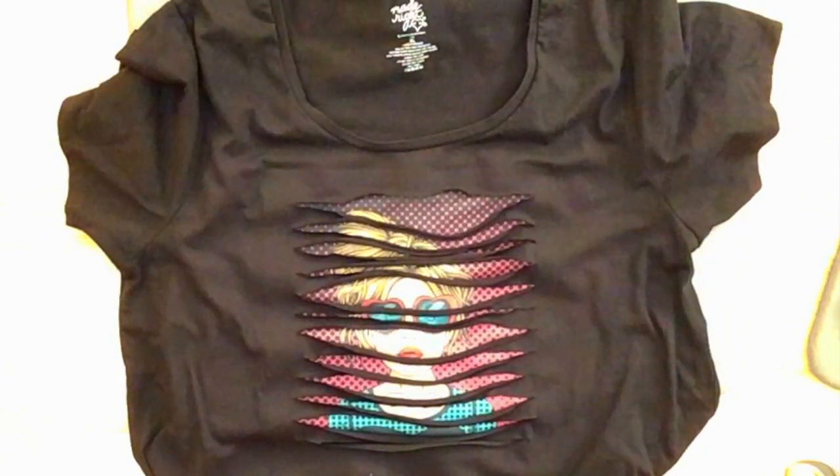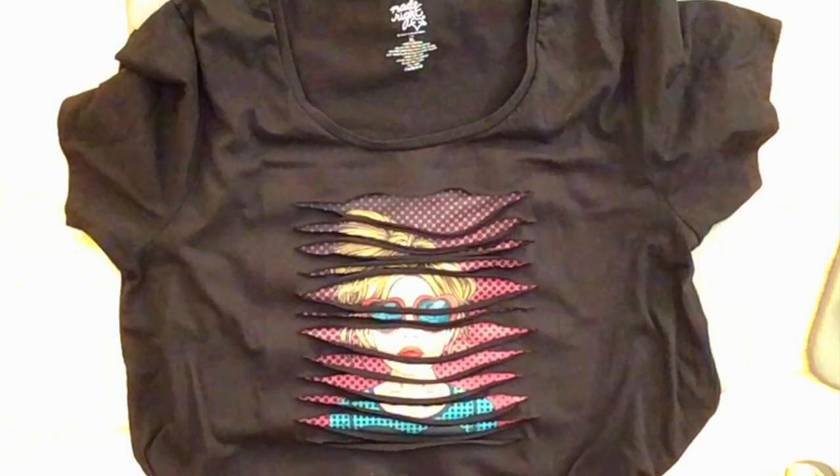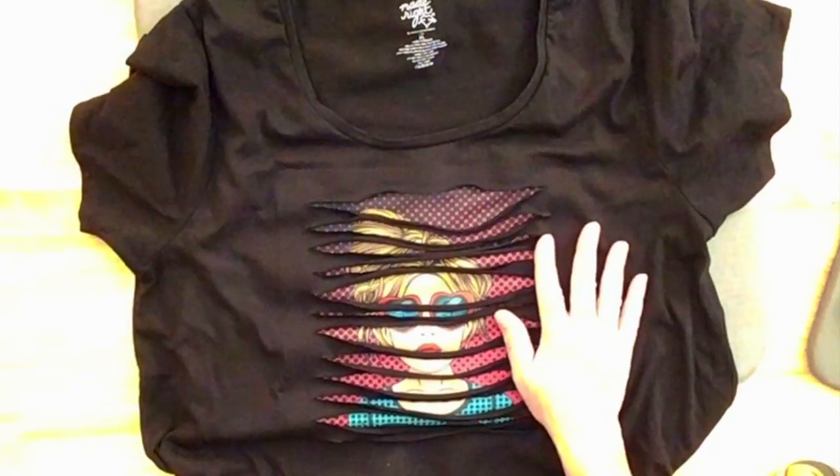I'm going to put this on my mannequin, take a picture of it, and put it at the end of the video. Thank you so much for watching today and sticking it out till the end. If you have any questions or comments, leave them in the comment section below. Until my next video, bye-bye.